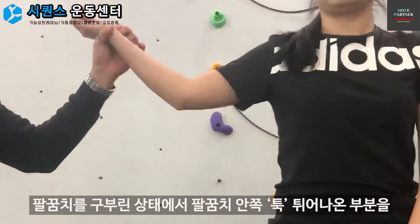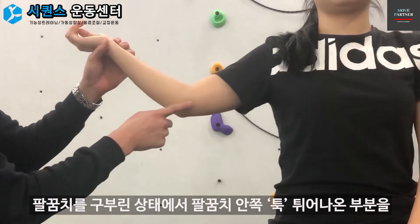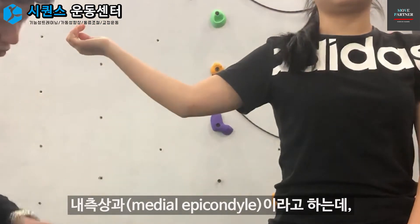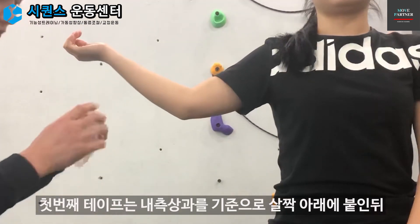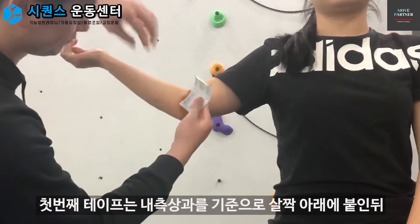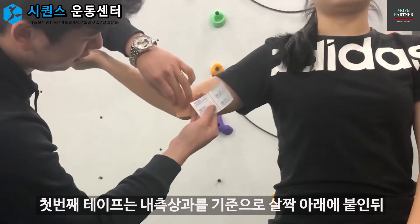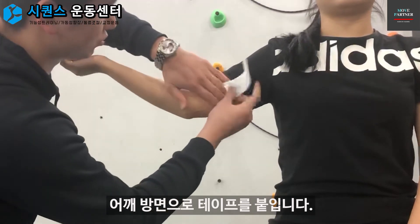팔꿈치를 먼저 살짝 구부린 상태에서 툭 튀어나와 있는 부분을 내측 상과라고 하는데, 여기를 기준으로 해서 첫 번째 테이프로 상과의 아래쪽 부분을 붙인 상태에서 이쪽으로 붙입니다.